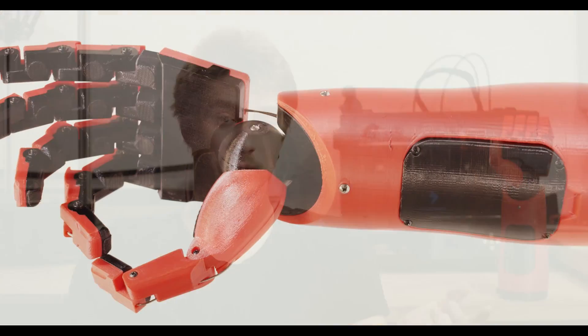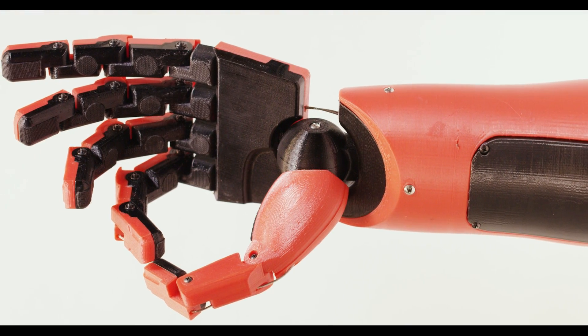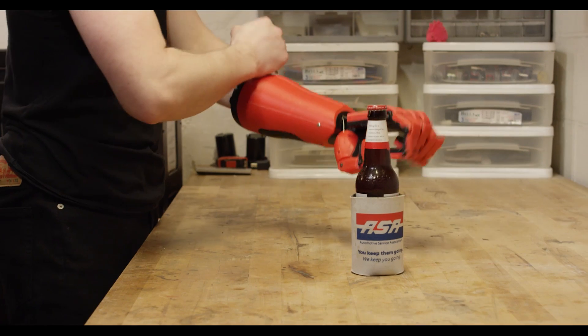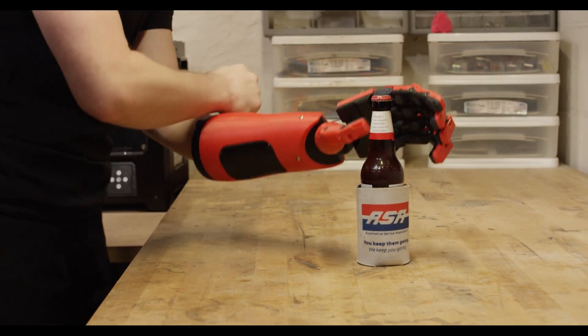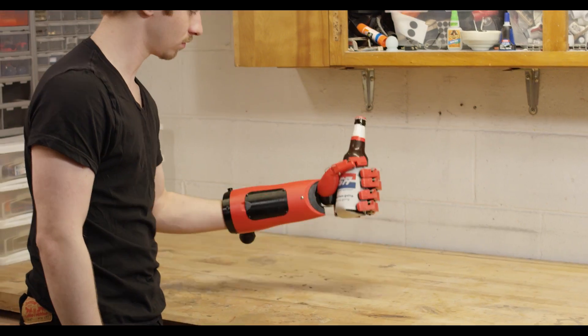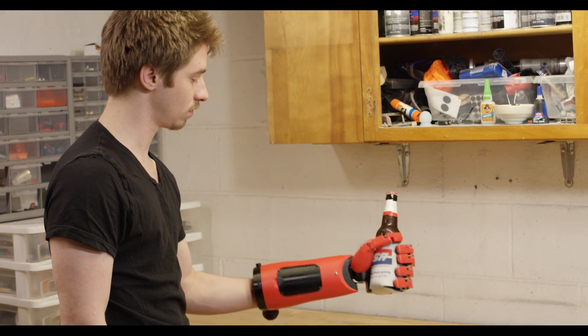Each finger joint also features a rubber grip pad to help it actually adhere to whatever object it is gripping a little bit easier, because it's one thing to actually tension on top of an object and something very different to keep it from sliding out of that tension based on just friction. To open the grip, simply pull the knob at the back, put the hand around whatever the desired object is, and then release so it auto-tightens around that object.